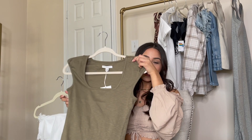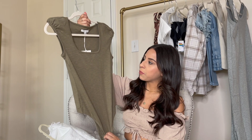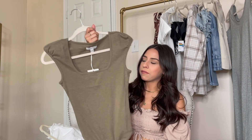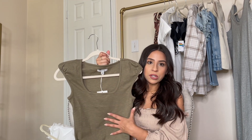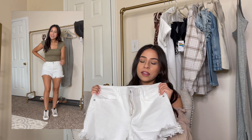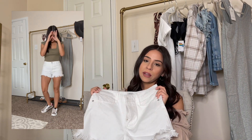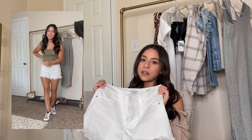For the second outfit, I paired this really cute square neck bodysuit — it has little puff sleeves and is an olive color. I really love this one. It's a size extra small and it's from the Free Assembly line. I paired that with these Sofia Vergara shorts — I love any cut-off type shorts. I think these are perfect for summertime, and I love white for summer.